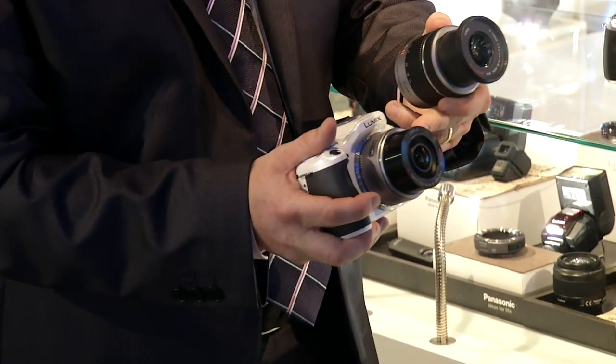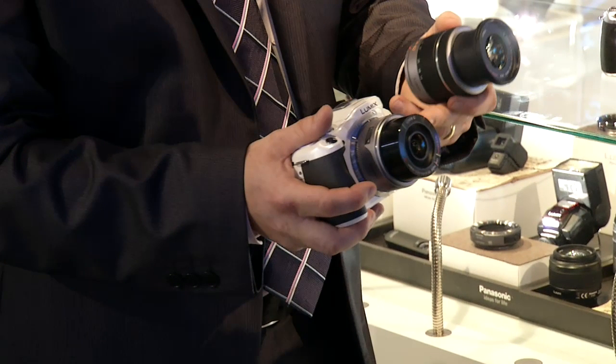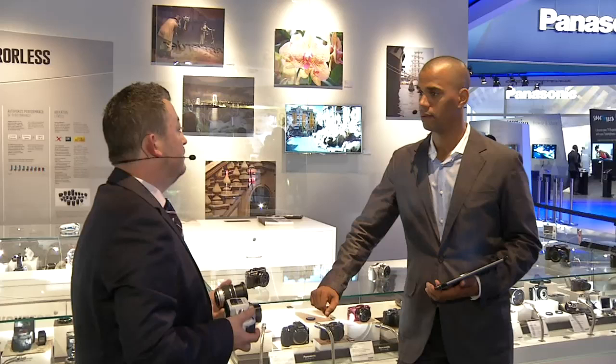This is a power zoom, and it has a motor inside — a silent motor, by the way. And it's useful in the dark at night.